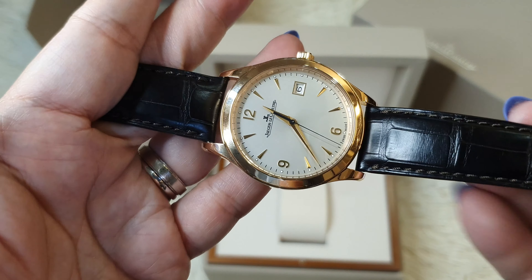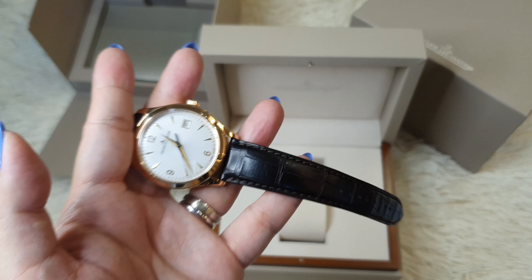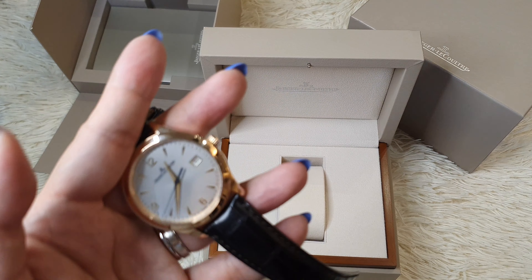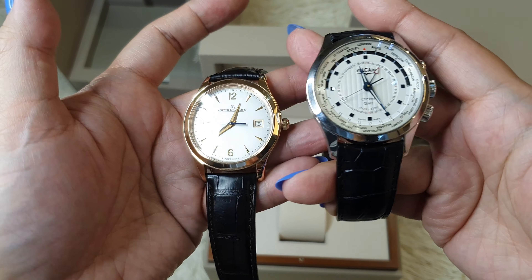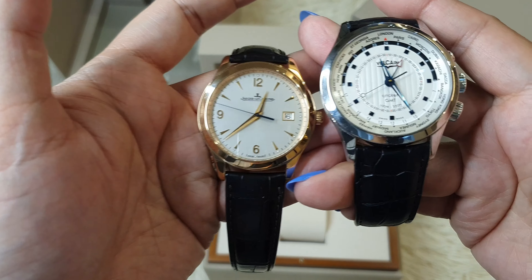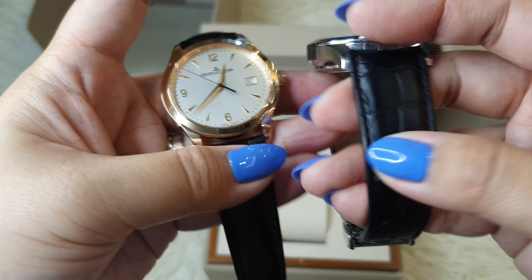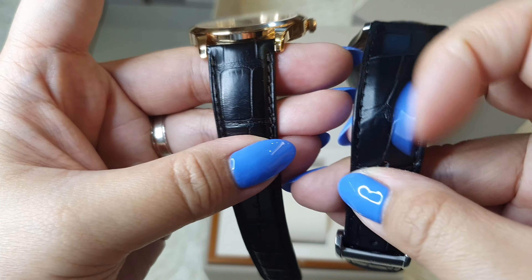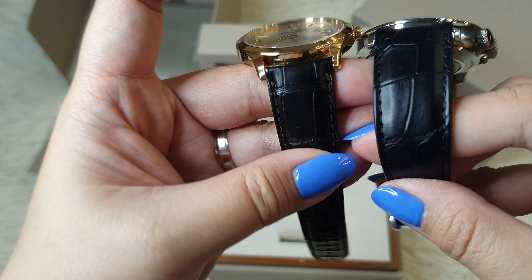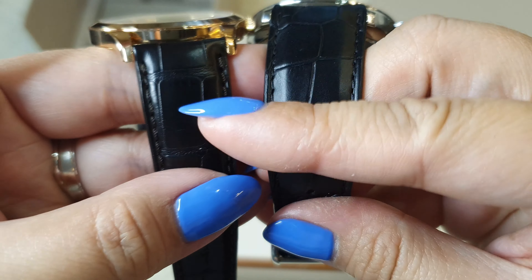It may look like it's black, but for comparison let me show you a watch with a black strap. This is another watch from my husband — this is a Vulcane, known as the President's Watch, and it comes with a black strap. You can now see the difference: this one may look black but it's actually deep brown. This is black, this is brown.